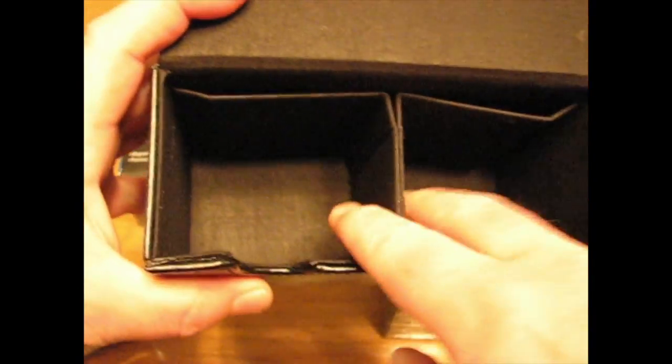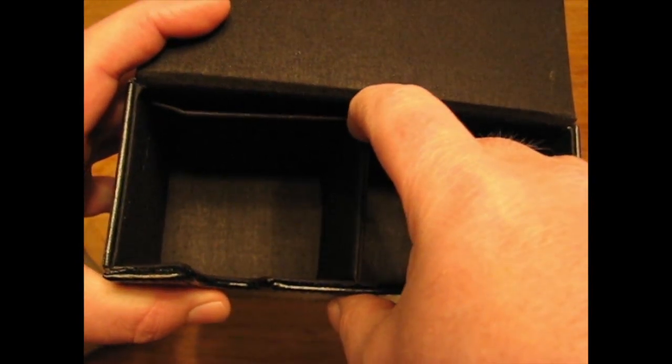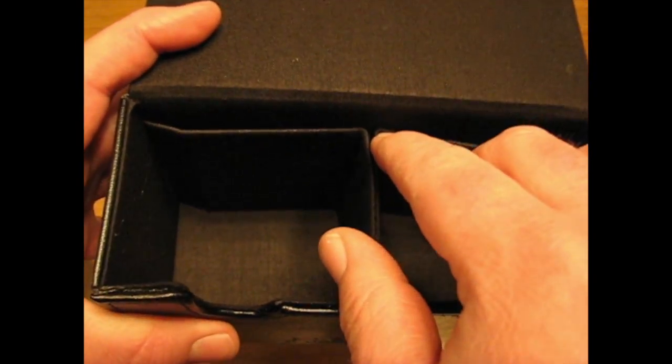I'm sorry you can't see it through there — this one is already out. Very, very nice. It holds up to 200 collectible sleeve cards. It also has this really cool divider here, and it is adjustable so you could go ahead and have two decks of 100 or two decks of 80.